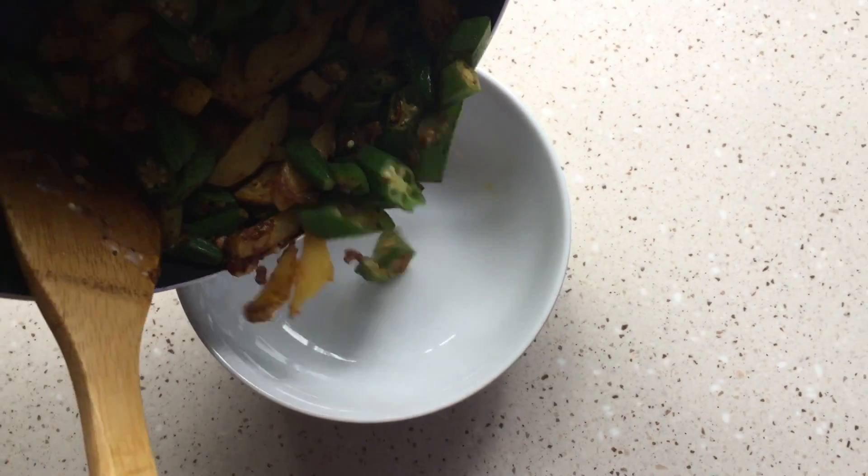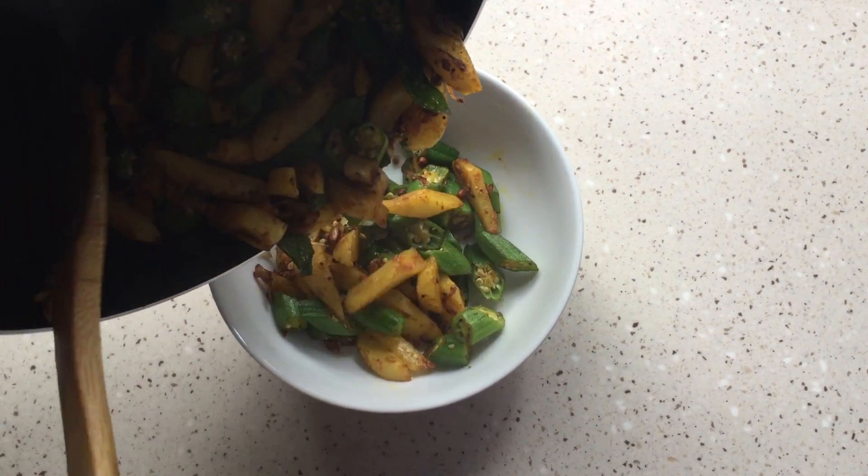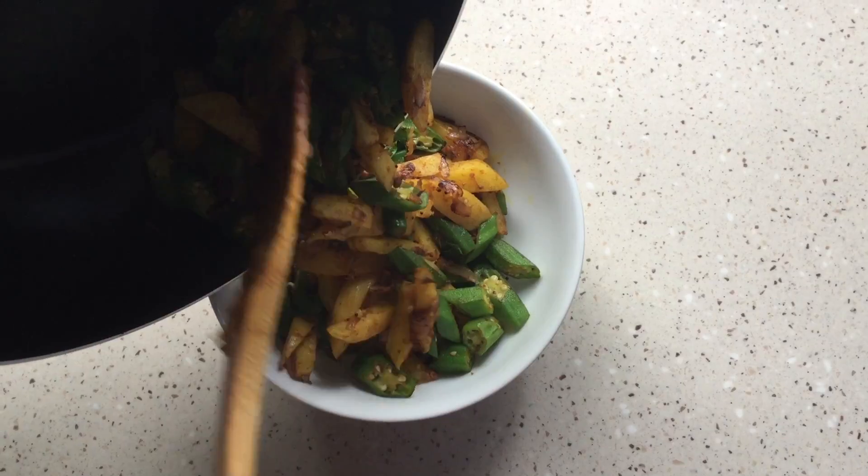Okra and potato fry is ready. Please try this and let me know. Thank you.